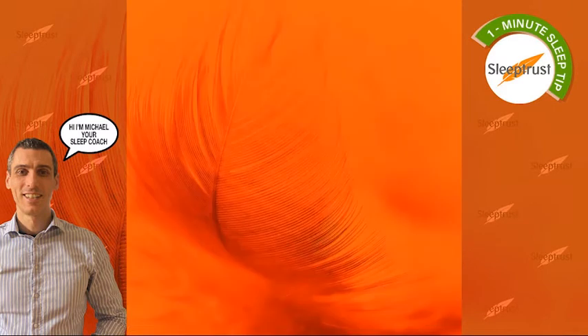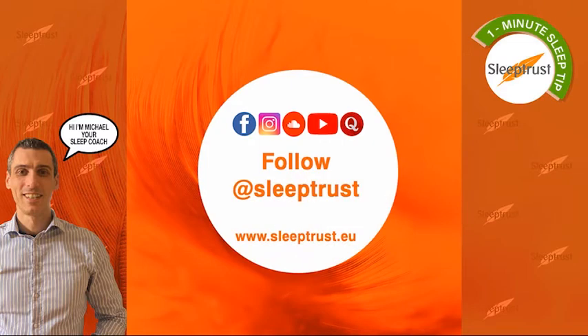If this was helpful for you, consider hitting the follow button and get more free information, inspiration and tools on a daily basis.